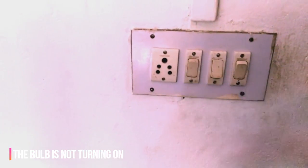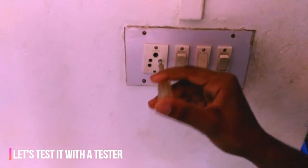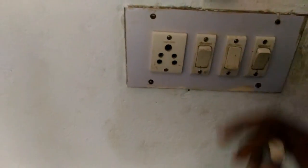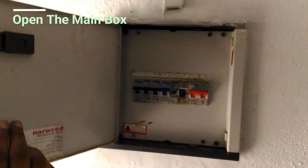Welcome back with another video. Today we are going to show you how to replace the ELCB, which means earth leakage circuit breaker. Firstly check power using a tester — in this case there is no power coming from the AC outlet. So let's open the main supply box.